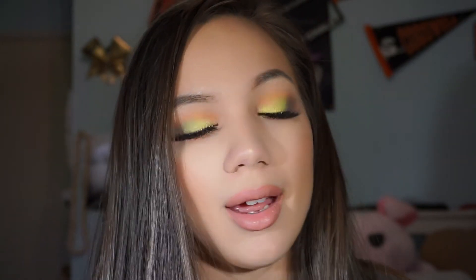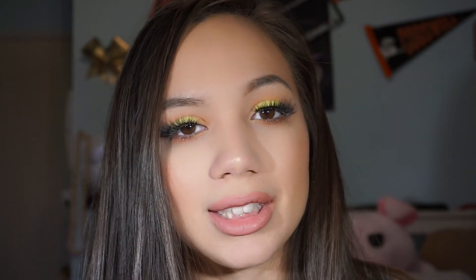This is the final look using the Anastasia Beverly Hills Prism palette. If you guys liked it, please give it a thumbs up and subscribe to my channel. Be sure to hit that bell so you get all notifications when new videos are uploaded, and don't forget to follow me on Facebook and Instagram at NannieLeeBeauty. Thank you guys for watching — I will see you next time, bye!